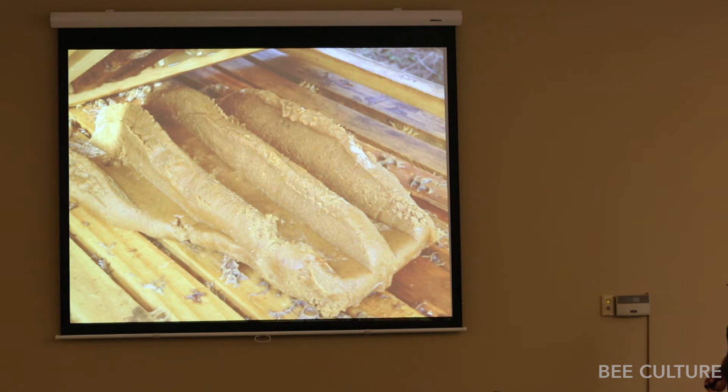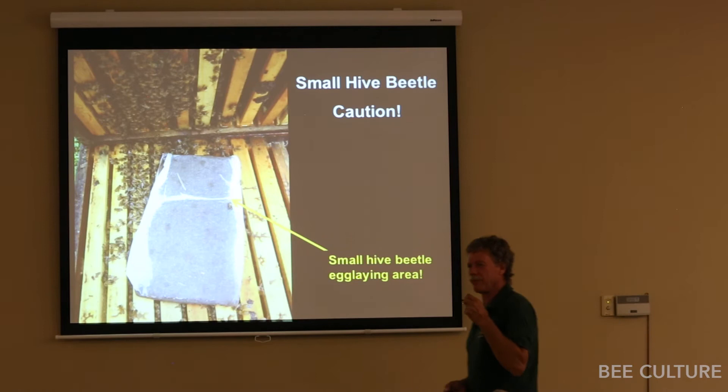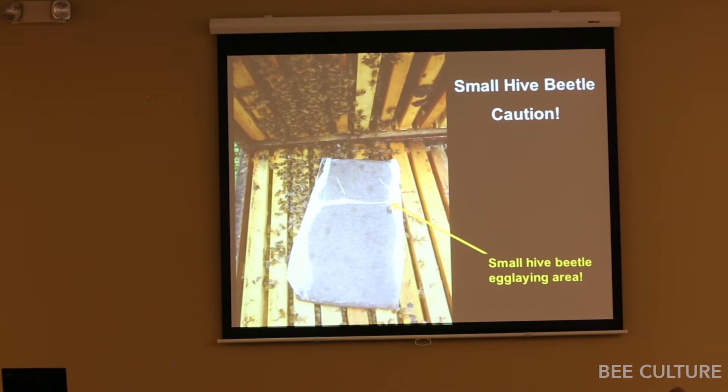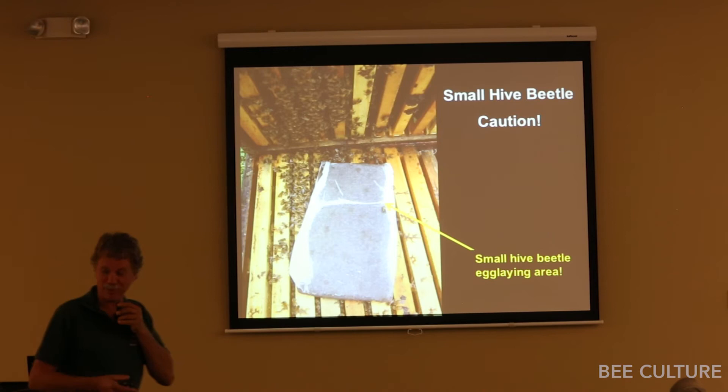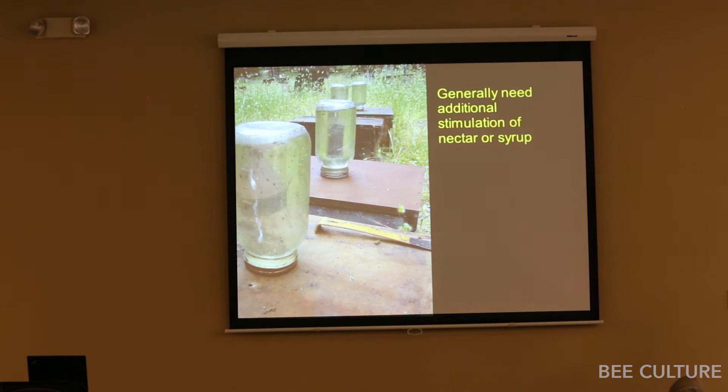With small hive beetles, that's a problem. I don't have small hive beetles, so I haven't been able to experiment to figure it out. Maybe someone will come up with a way of feeding pollen sub — putting a shell or wrapper around it — to make it non-attractive to small hive beetles. This is a big problem for people in small hive beetle areas. Generally, bees do better if you also give them liquid sugar at the same time along with the pollen sub.